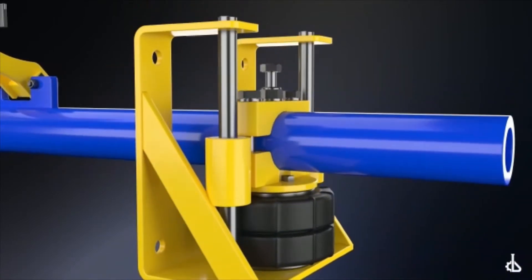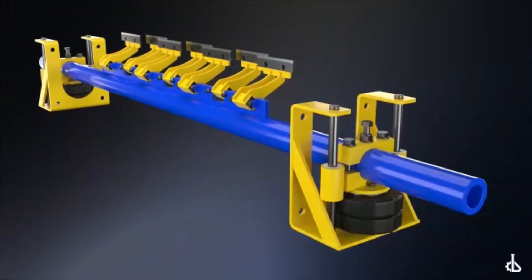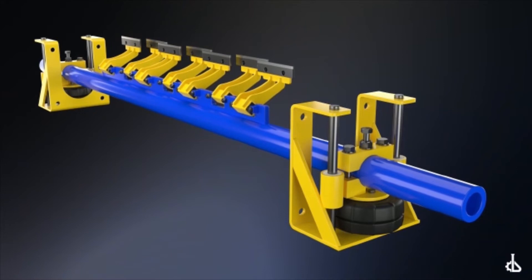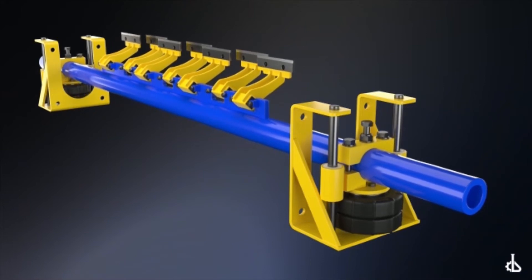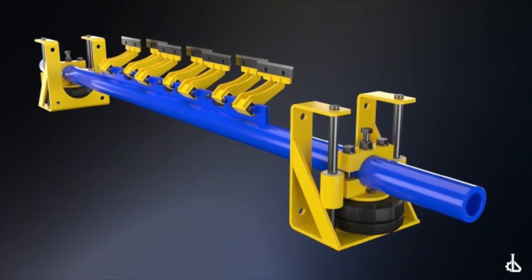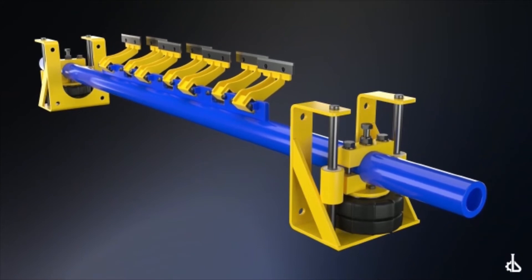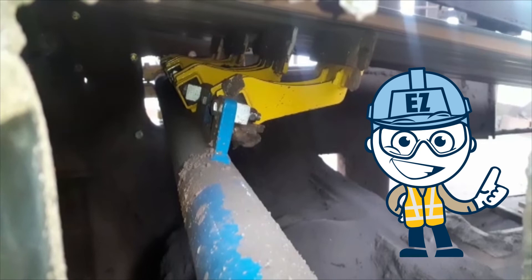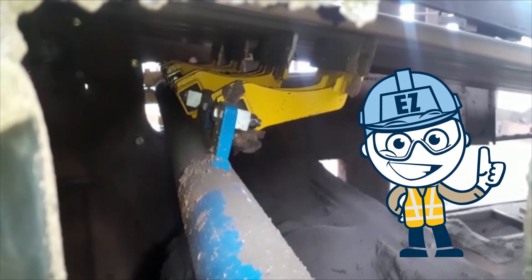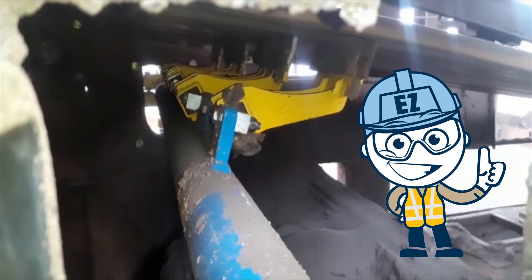The pneumatic tensioner maintains precise and consistent tensioning for constant cleaning pressure throughout the entire lifespan of the blades. It also reduces maintenance hours and labor often required to maintain optimum blade position and pressure with other tensioner types. EZ loves his new secondary cleaner, and he especially loves that he doesn't have to perform tensioner maintenance very often.